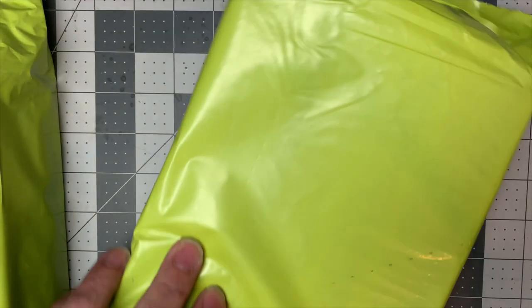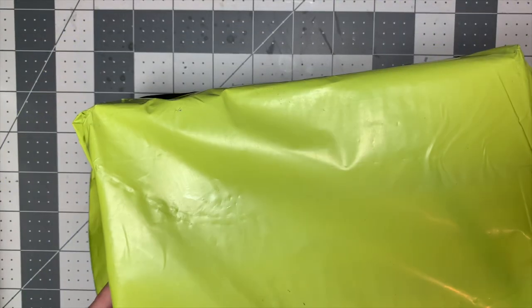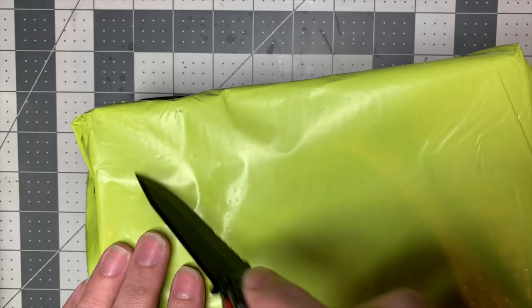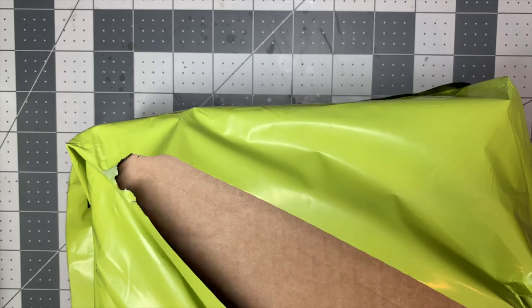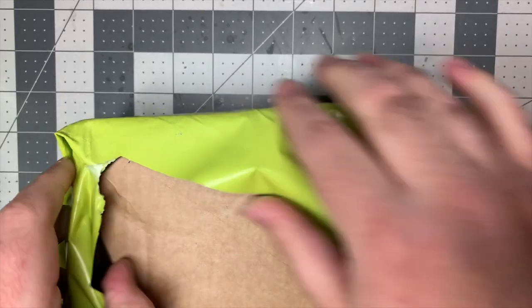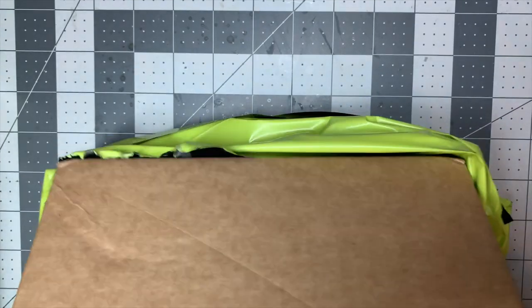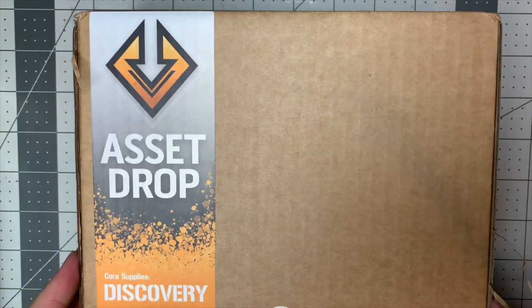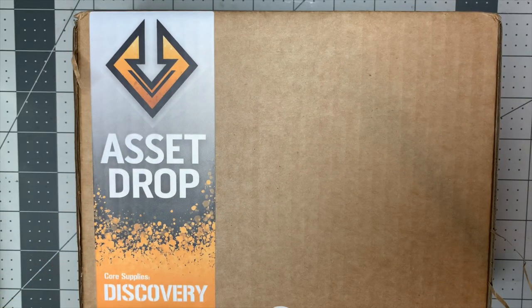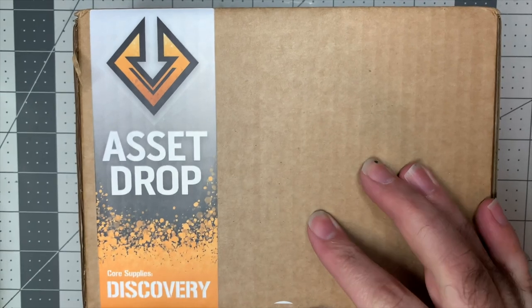We've got two of them here, they came in today in their classic neon greenish-yellow packaging. I'll go ahead and slice that open. I get two sets: the Discovery set, which is various hobby supplies around a theme, and the Heroines set, which is non-cheesecake female miniatures. We're going to open the Discovery set first because it's more broadly applicable to everybody.